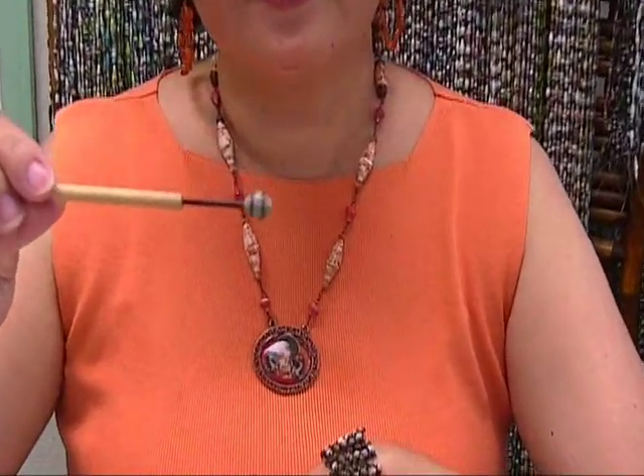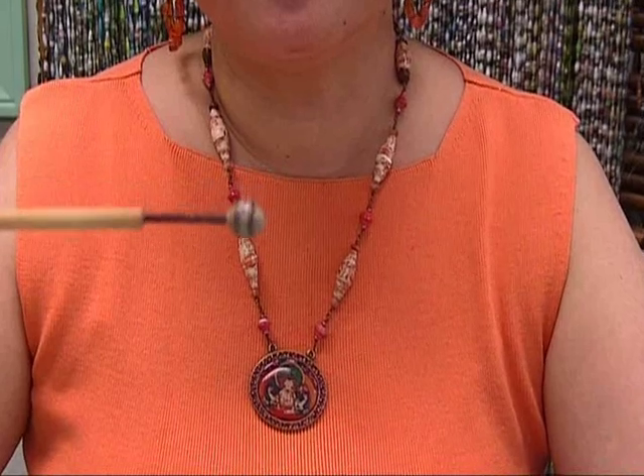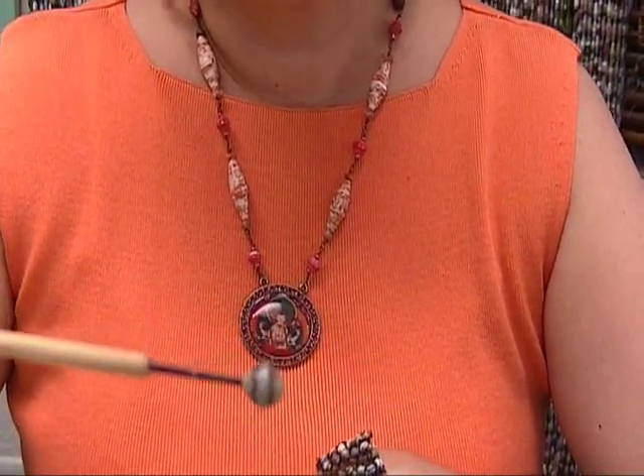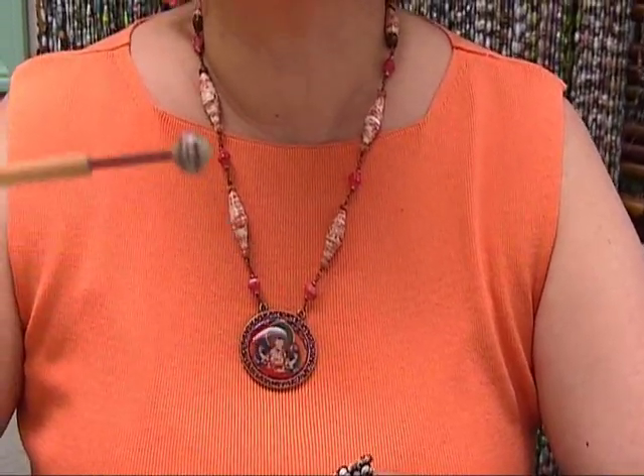Hello everyone. Today I'm going to be showing you how to make the diamond shaped paper beads. This is our diamond shaped paper bead — it's kind of rounded and shaped like a fat diamond.